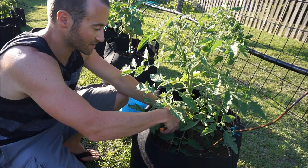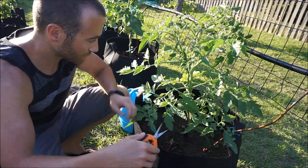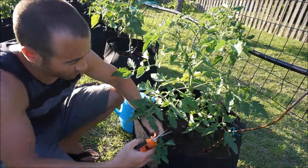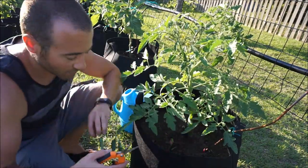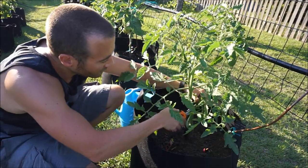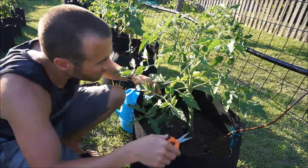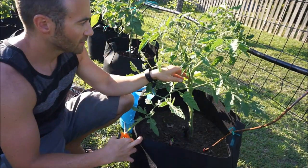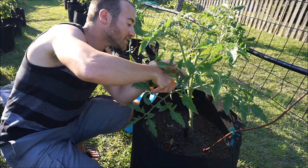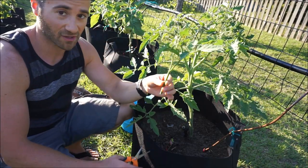The first thing everybody should do once the plants get to a certain height is cut all of the growth off the bottom. There's just no reason to have the leaves down here — they don't absorb any sunlight because they're shaded by the whole plant. All they are is magnets for disease. So I'm going to cut all the way up here. I've never grown this tomato before, so I'm going to try and single-stem it for as long as possible. I'm going to take this big sucker off.